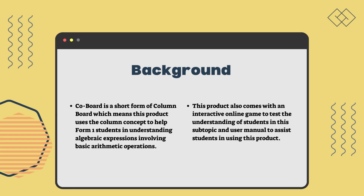Colboard is a short form of column board, which means this product uses the column concept to help Form 1 students in understanding algebraic expressions involving basic arithmetic operations. This product also comes with an interactive online game to test students' understanding of this subtopic, and a user manual to assist students in using this product.